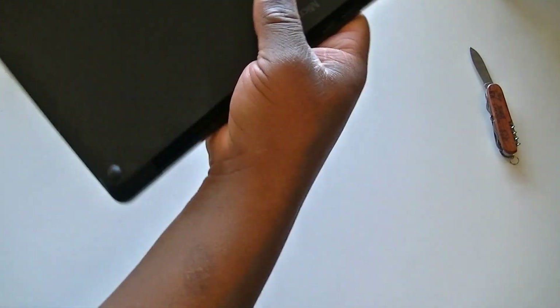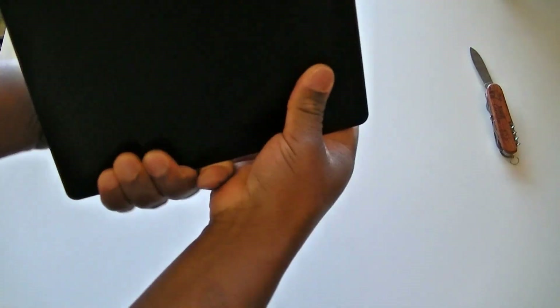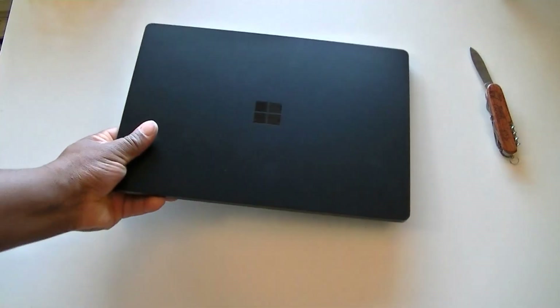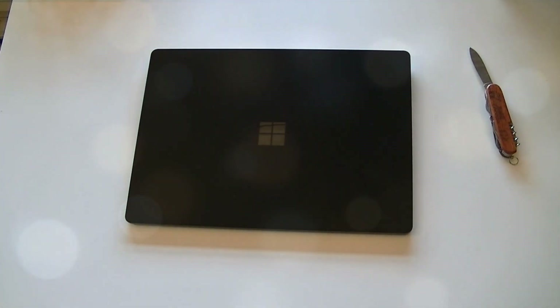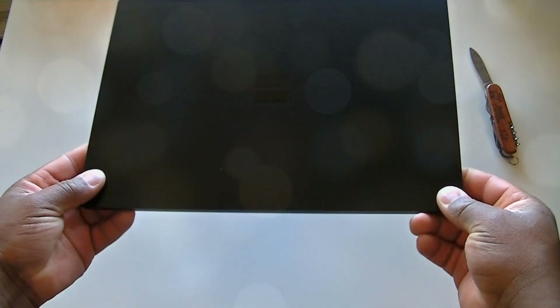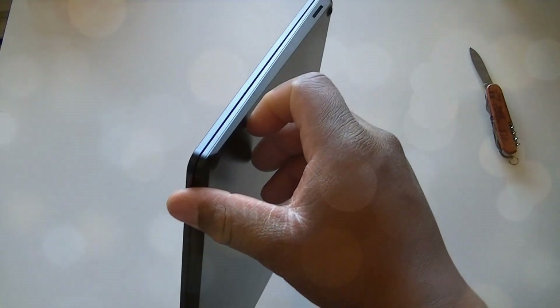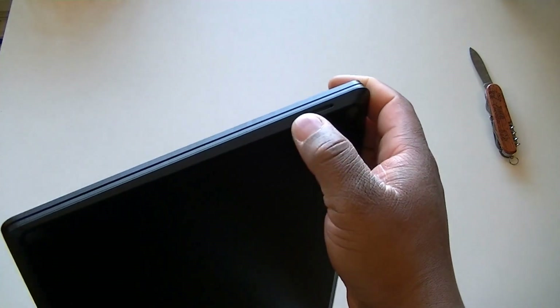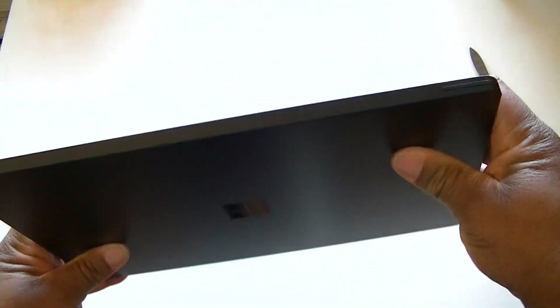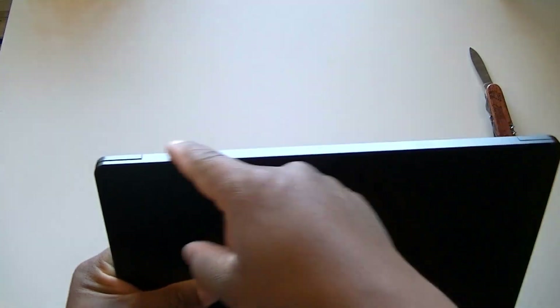Oh, that's a beautiful sound! On one side of the device we have the charging port — that's where you connect your charging adapter. I believe it's magnetic, so as soon as you put it on it's going to snap into place. At the back of the device we don't have anything.